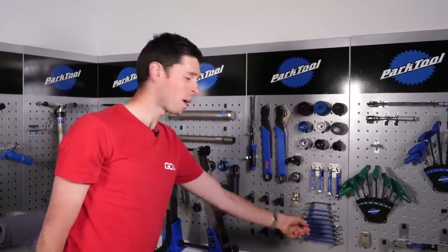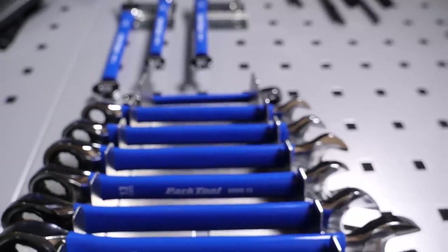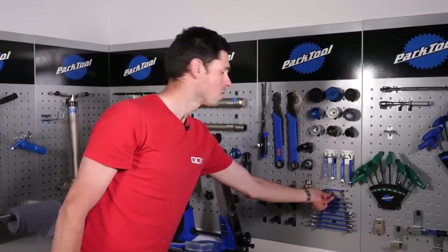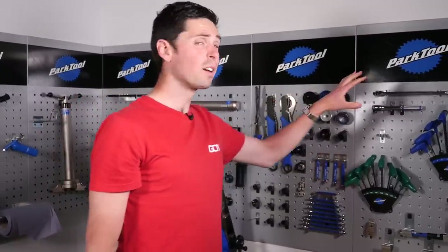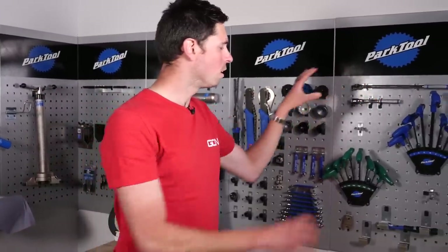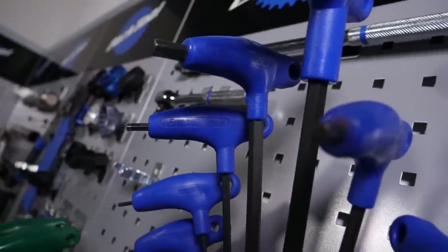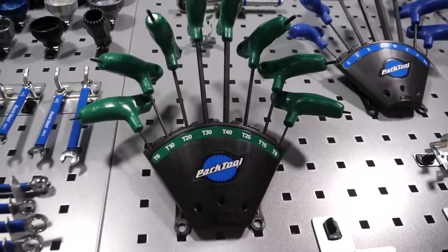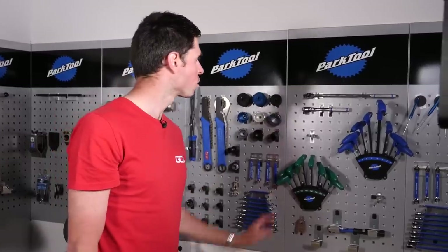We've got a selection of different spanners — not something that's commonly used on our bikes anymore, as it's more torx and allen key fittings. Speaking of which, here are the most commonly used tools on our tool wall: the allen keys and the torx keys. These are so common on our bikes now. They're definitely the tools we've got the most use out of in the GCN Megabase Workshop.